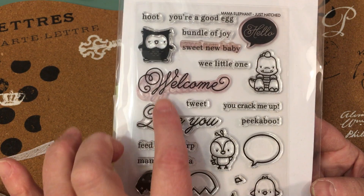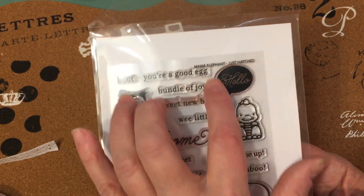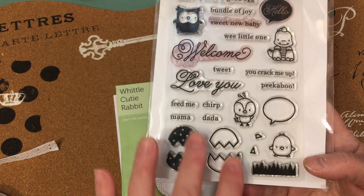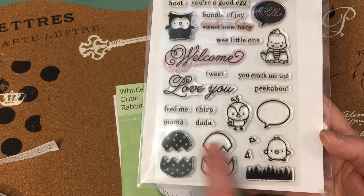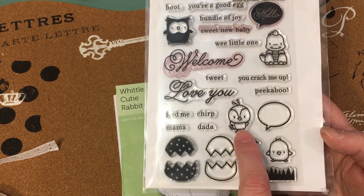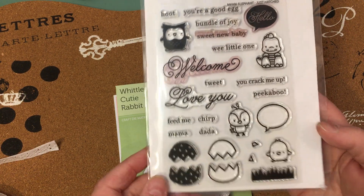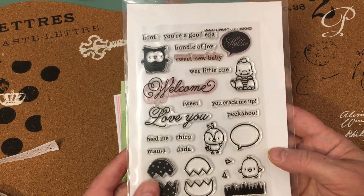I love the sentiments in this set — it has 'welcome,' 'love you,' and then a 'hello' up here, plus all these different sentiments you can use. For Easter time it also has eggs, a little chick, and a bird. Just lots of different ways you can use this set and I've seen some incredible cards with this over the years.